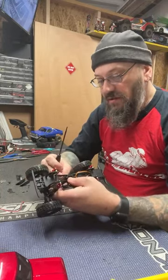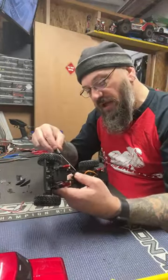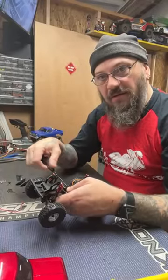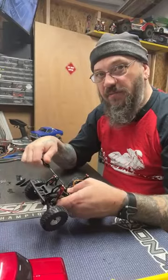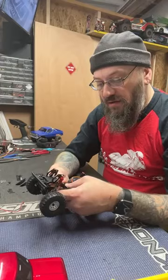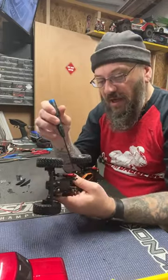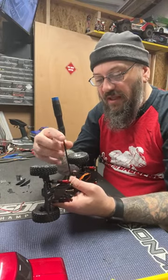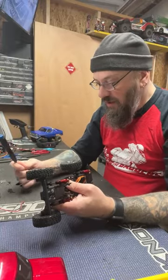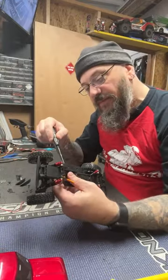I want to clarify — on a previous Saturday live I said these shocks were stock on the CR18 Pro. They are not. These are the all-red upgrade shocks, not stock for that truck. I know I said it at least once on the Rock Fan channel too, so I want to correct that — these are aftermarket upgrade shocks.